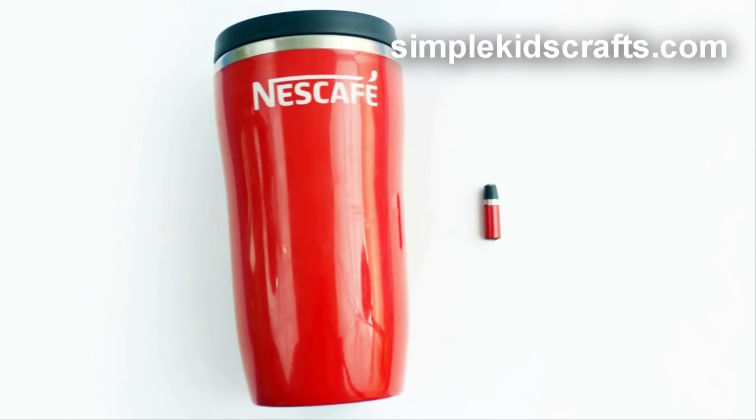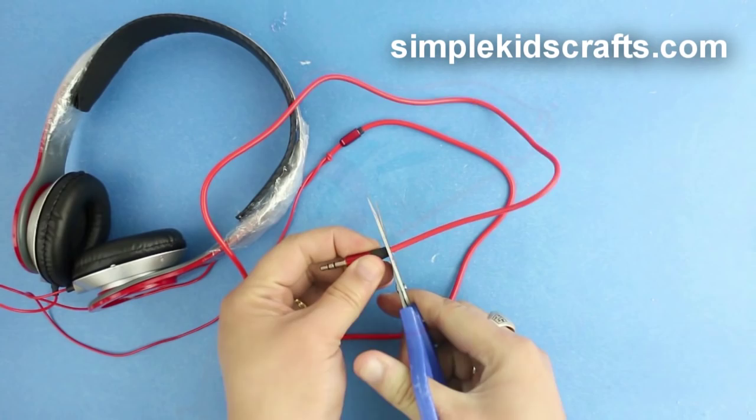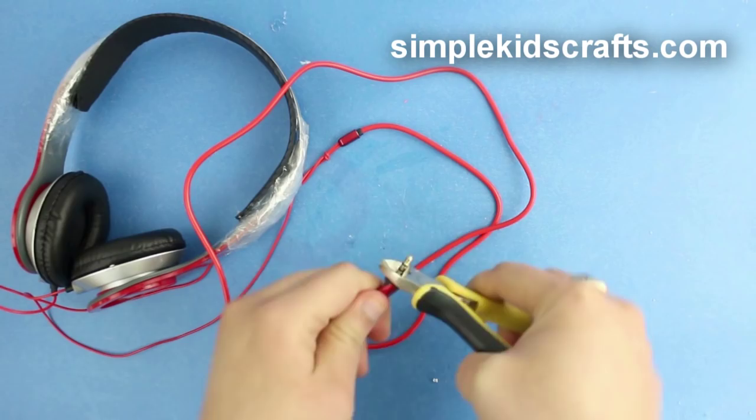To make a thermos, cut the plug. Remove the metal from the bottom and paint as desired.